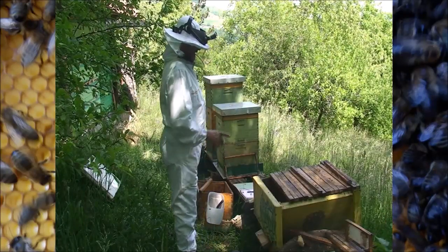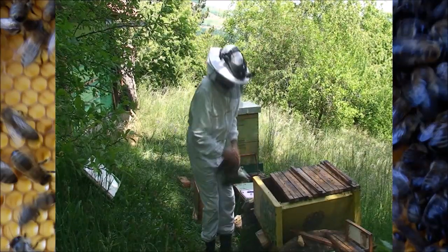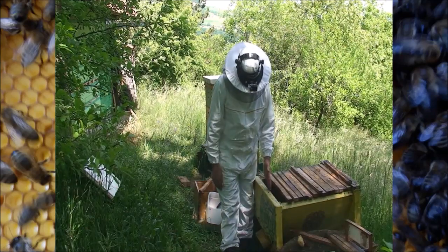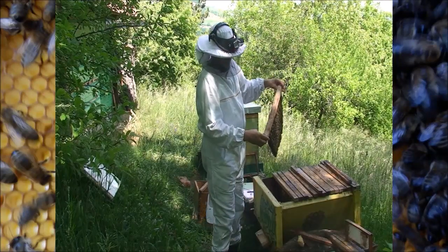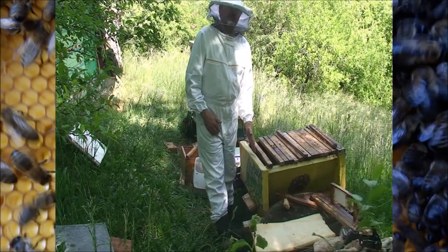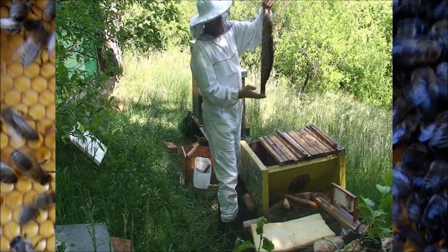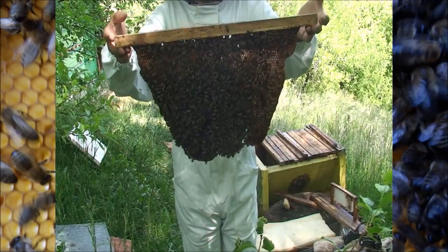I noticed there are some queen cells which are maybe five days old. I will try to find the queen, separate her to this side, and then rear a new queen on the other side. So what I will do - I will try to separate the queen to this side, and then have the rest of the colony rear those queen cells further. I have about five-day-old queen cells, so I will bring some frames that can be observed better.